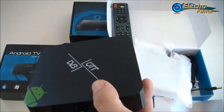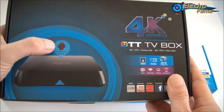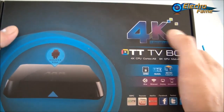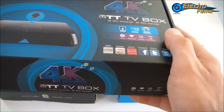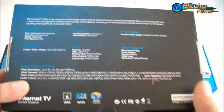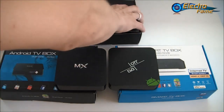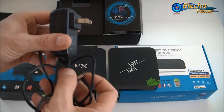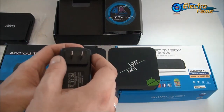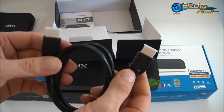Now we'll go through the last Android TV box, which is the M8. Personally, this is definitely the king among these three. Compared to the others, it has Android 4.4 KitKat, supports 4K also known as Ultra HD, and also supports 3D HD. Inside the box we have the Android TV box itself, an adapter with an American plug — if you order from Europe just let us know and we'll provide a free EU adapter — and one HDMI cable to connect to your television.